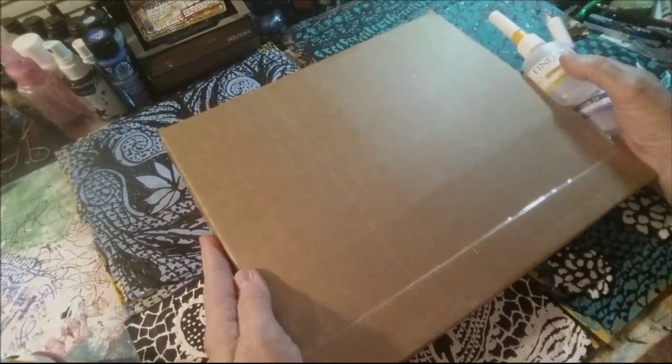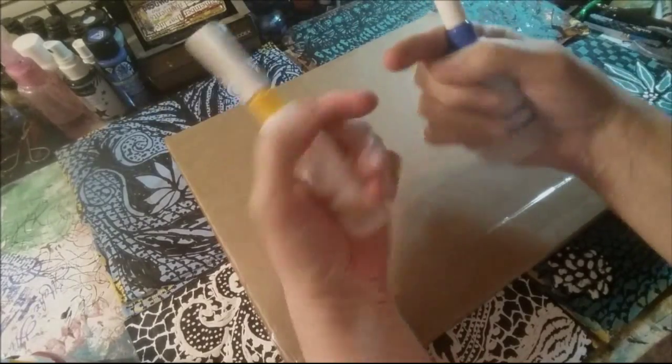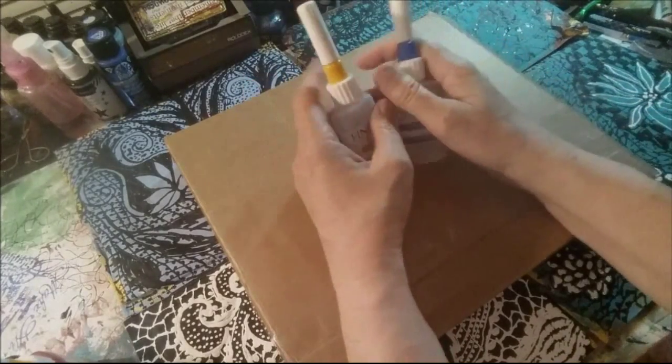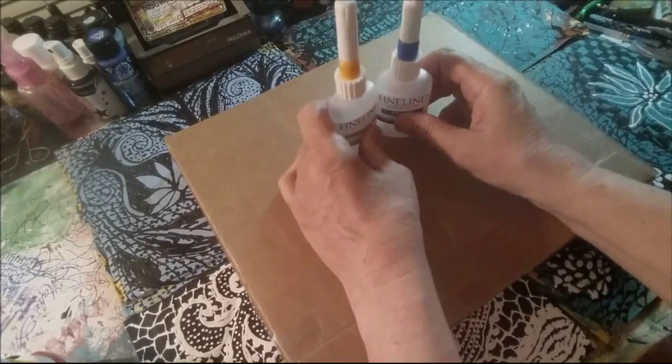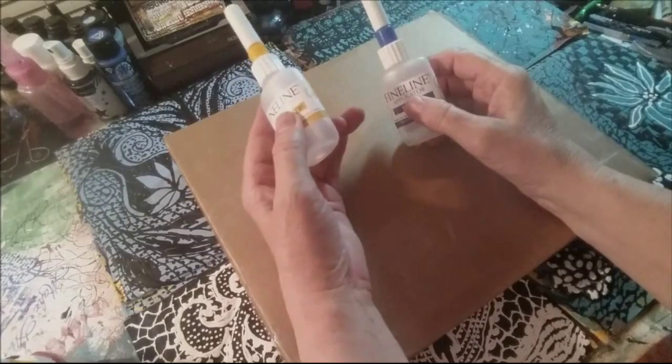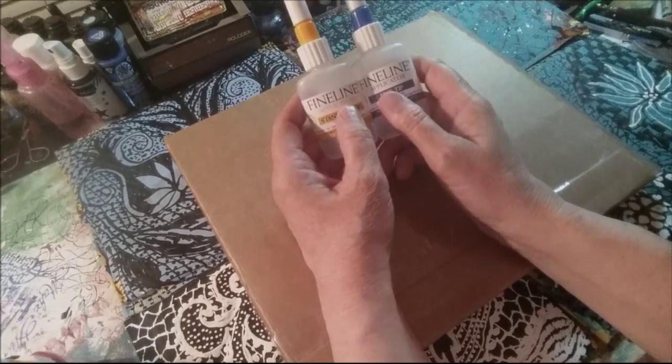They sent a box of fine line applicators that I can share with you. So that's what I'm going to do. I'm going to share them in sets — an 18 gauge and a 20 gauge — and I'm going to share them in giveaways.